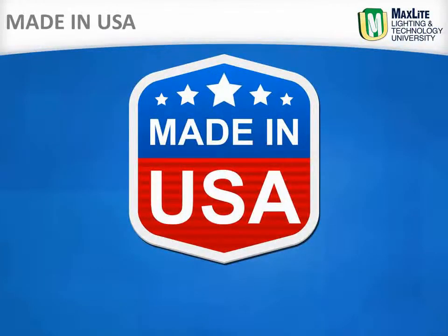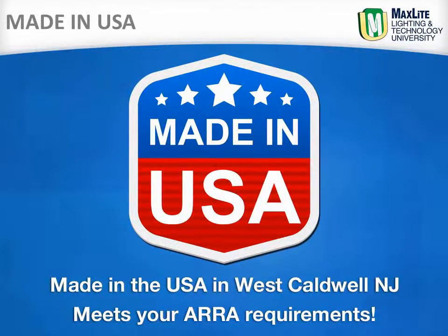The MaxLite Linear Baymax is made in the USA in West Caldwell, New Jersey and meets your ARRA requirements.